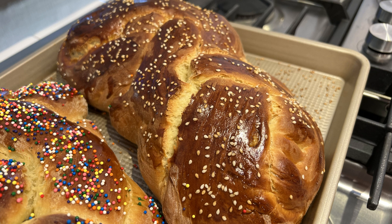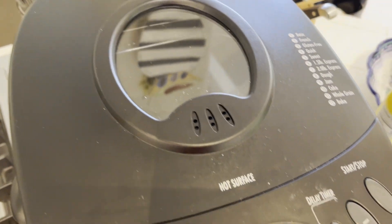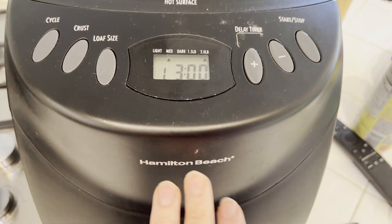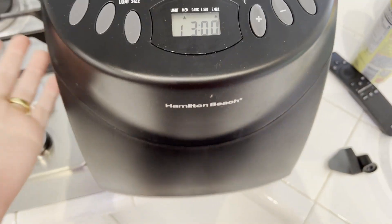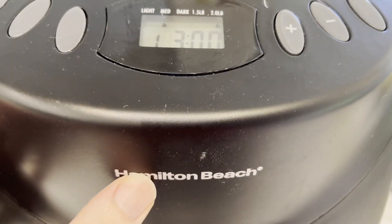I actually compared it to one I made the old-fashioned way, and you can see it produces a really beautiful loaf of bread. You can do the whole loaf in the bread maker if you want a more traditional rectangle shape, or if you're making something like this beautiful challah, a pizza, or something that has to be braided or baked in a traditional oven, you can use that dough setting — which is something this bread maker really excels at. Really great bread, easy to use, compact, fits right on the countertop — a super easy to use bread maker from Hamilton Beach.